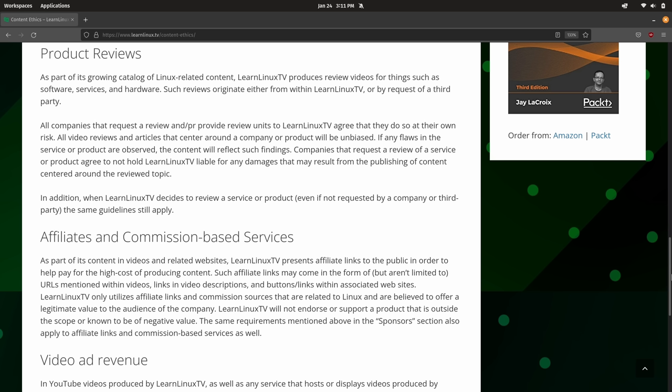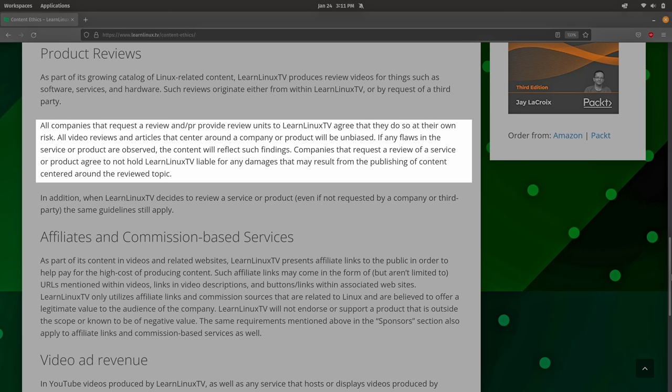Before we get started, I want to give you my usual disclaimer. I reserve full creative control over all the videos on this channel, and this review is no exception. The policy on LearnLinuxTV when it comes to hardware reviews is quite clear — it's right there on the website. Any company that sends me a product for review does so at their own risk. I'll always give you an honest and unbiased opinion, and I never let vendors screen my content before I upload it. So you're seeing this review for the first time at the same time as the vendor. Let's get into it.